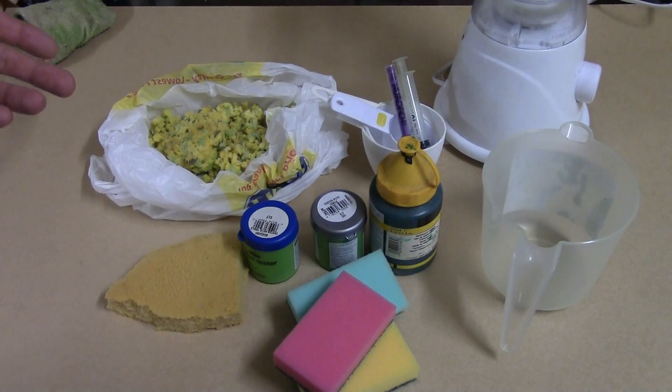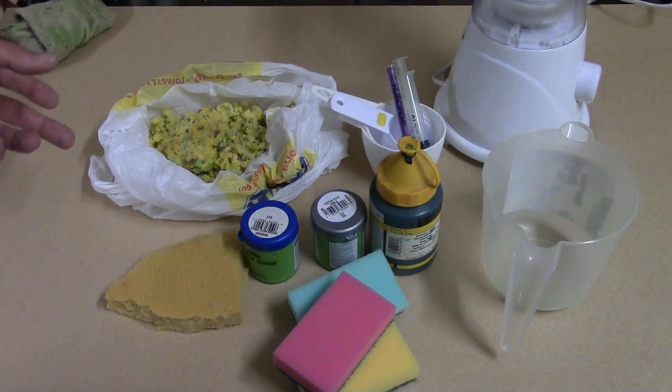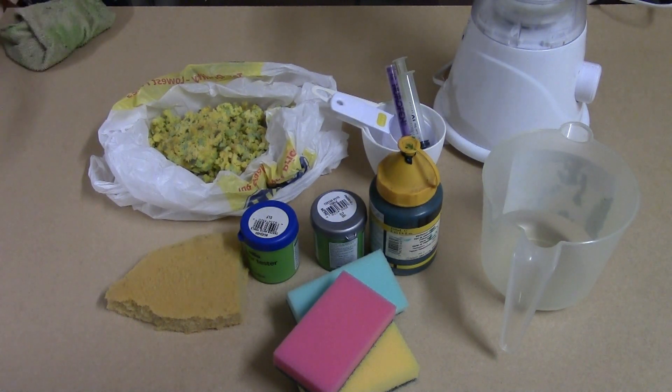Someone also suggested perhaps flow aid to help it flow. My thinking is: if it works with water, there's no need for the flow aid. If it doesn't work with the water, then it's worth re-looking at it and perhaps using flow aid, but I think that's quite an expensive route to go down.